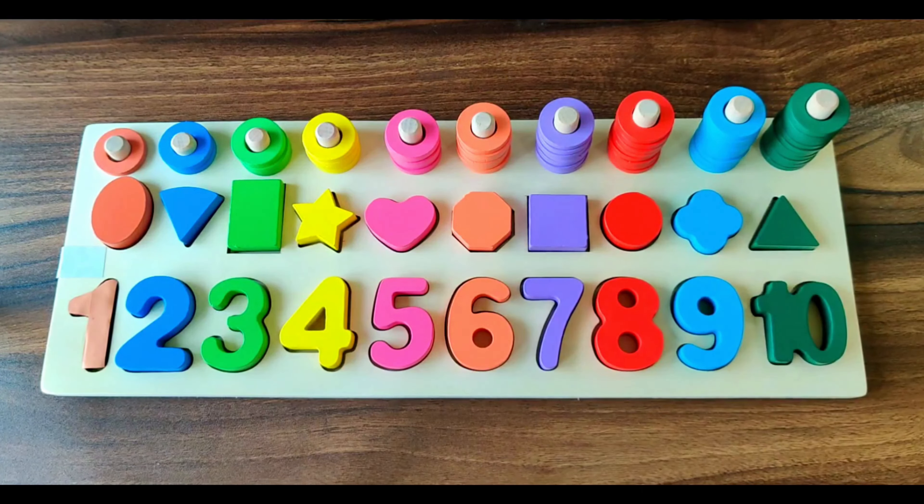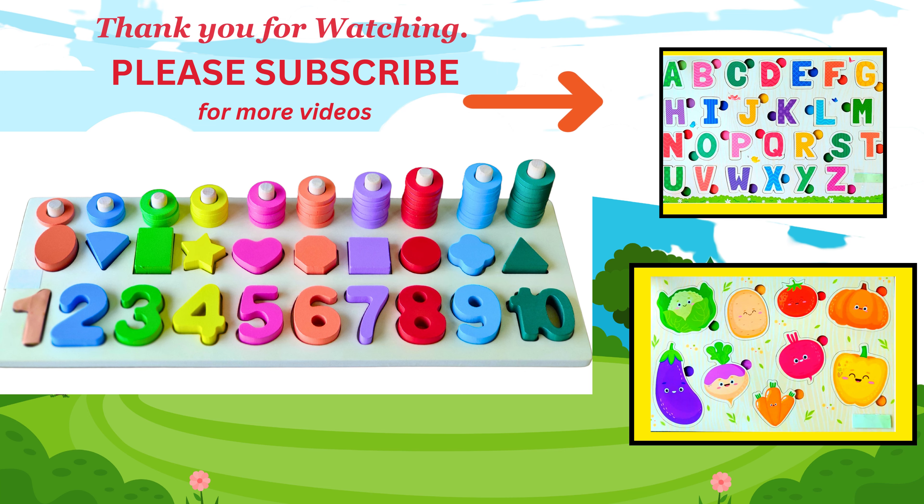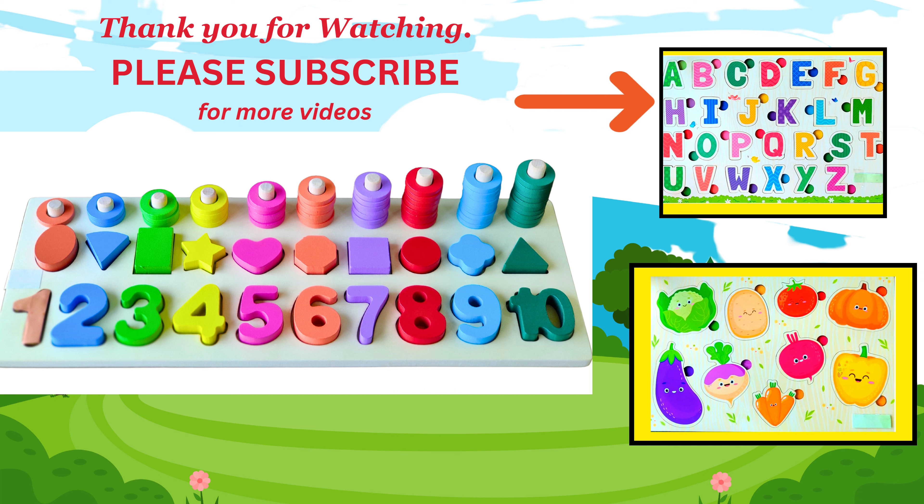Next shape we have triangle. It's of dark green color. Hope you enjoy learning numbers and shapes. Thank you for watching. Please subscribe. Thank you for watching.